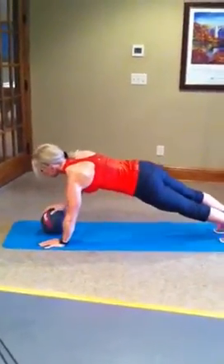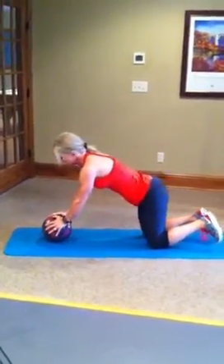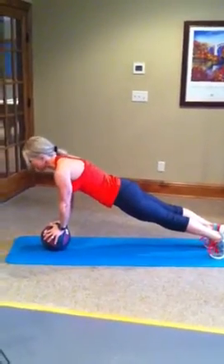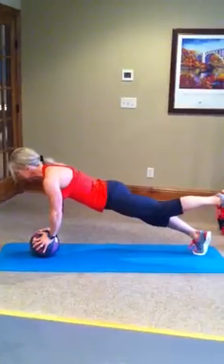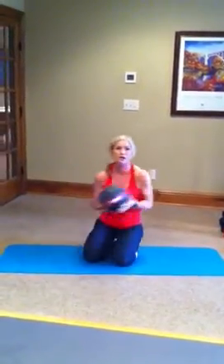Then maybe end with a series of body planks. You can do these on your knees, but if you can challenge yourself on your toes, get your shoulders over the top of your wrists. Your abs are nice and tight, long line through your spine. Hold on to it — maybe you balance on one foot. And that's just a couple of ideas for how you can incorporate medicine ball training at home. So enjoy, take care. Thank you.